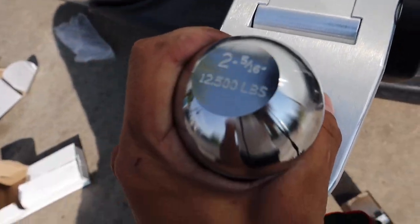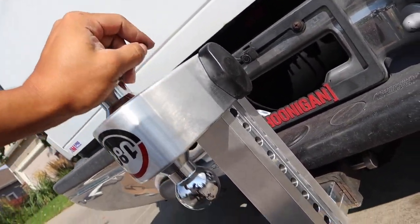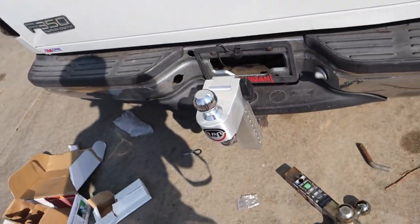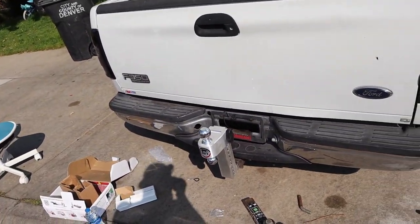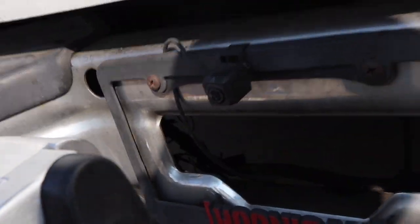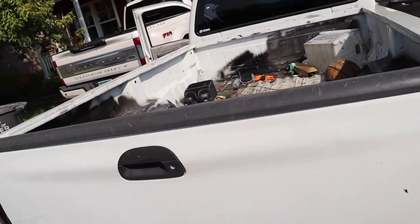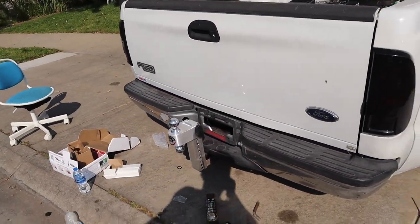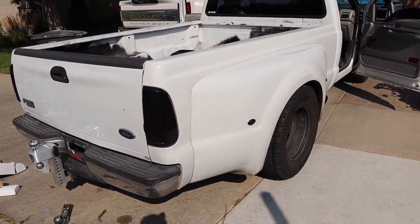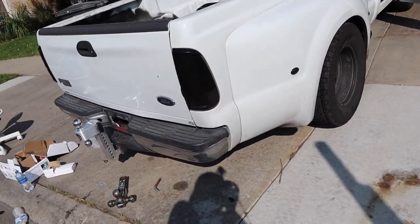We put the bigger ball because that's the one that the trailer we have uses. I'm guessing that should be high enough. The only thing that kind of sucks now is that the camera is going to be covered. Maybe we could position it in here or somewhere else. But for now it looks really good. Now let's get it to the yard and go see. Alright, that looks really good — now we just got to go to the yard and hook up the trailer.